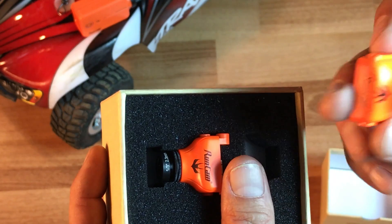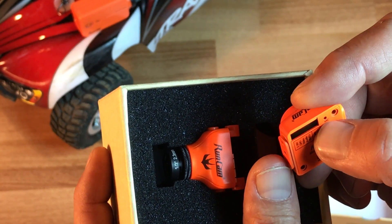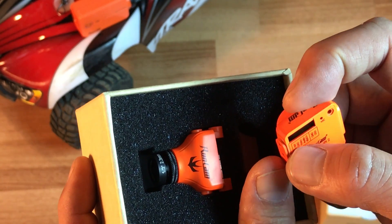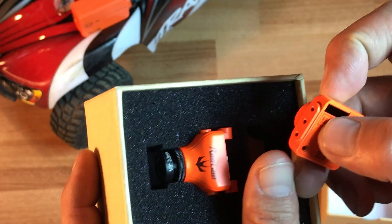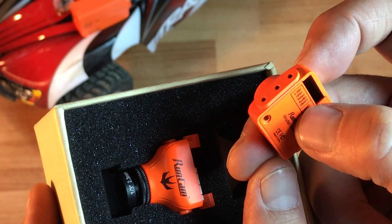It has the logo on the front, top, and bottom, which is really interesting. I'm also showing a microphone right here. What's going to be different about this is that it's going to have power, ground, video, audio, and VBAT connections.